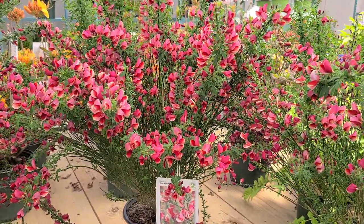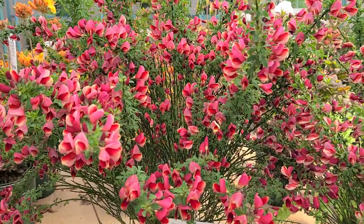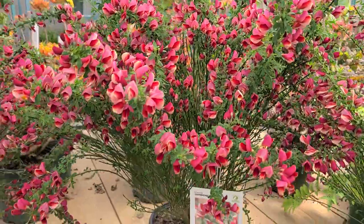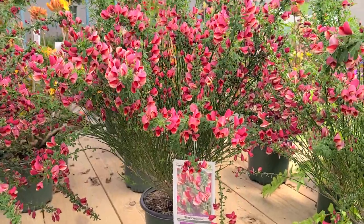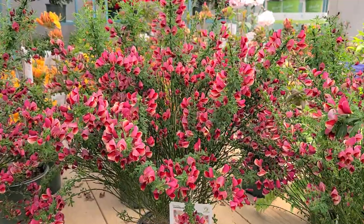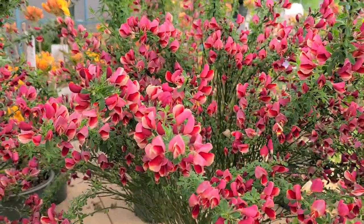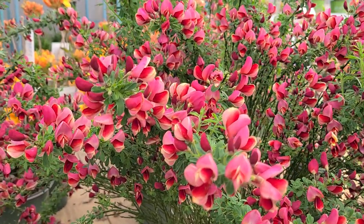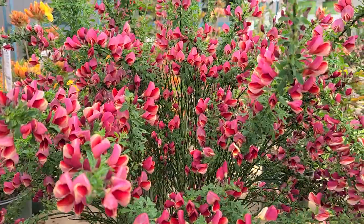Hybrid brooms are terrific flowering shrubs for the early part of the summer, especially when you see them like this one, which is called Cytisus Birkwoodii. You look at this mass of flowers that are carried on plants that get to about five foot high. Whenever all of these flowers come out, they're carried in so much profusion, you can hardly see anything else except the flowers.